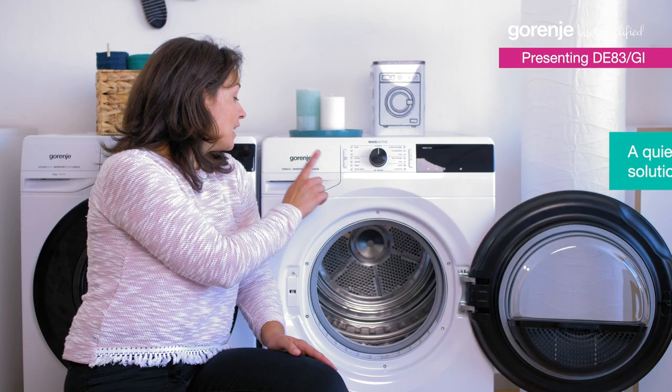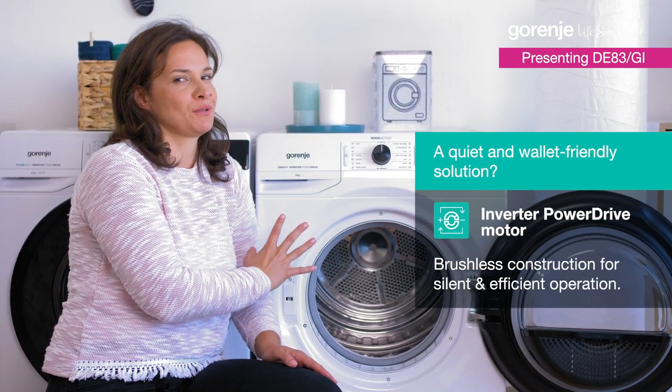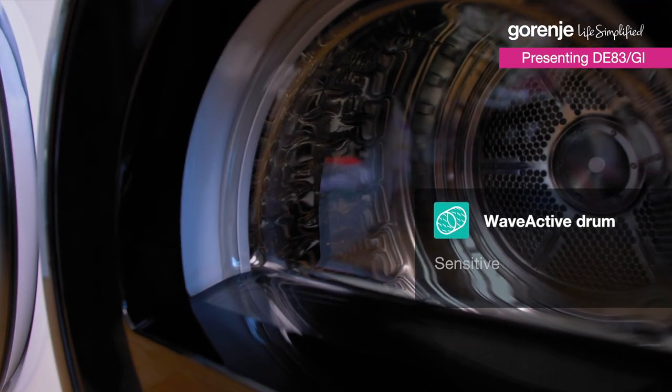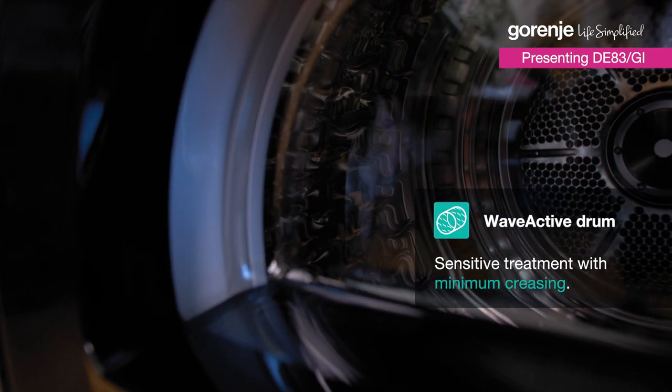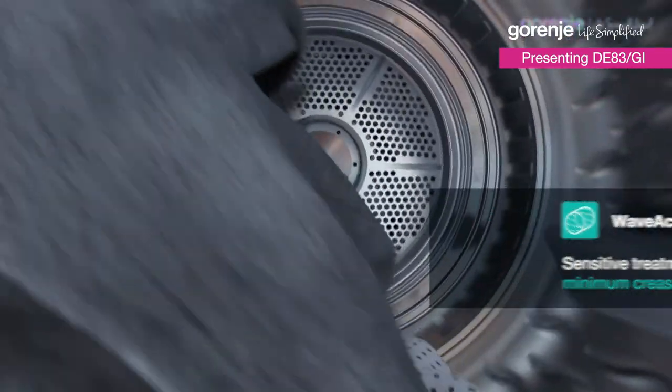Due to Gorenje's inverter power drive motor, it can handle quite a load. The special wave-active drum has a wave-shaped drum pattern that softens the fibers for the most gentle treatment of all kinds of fabrics.